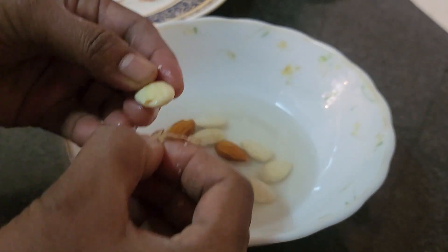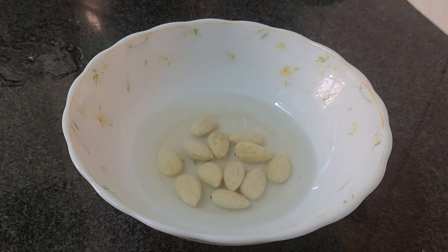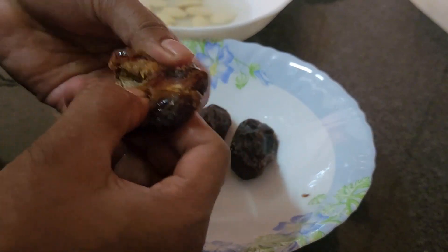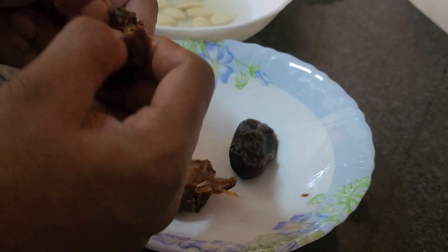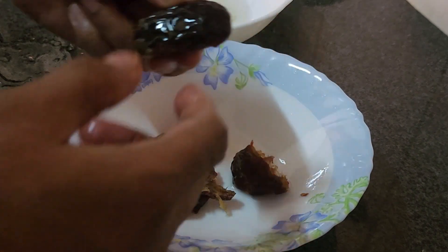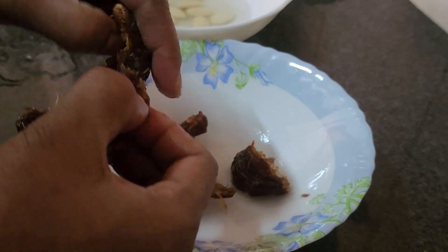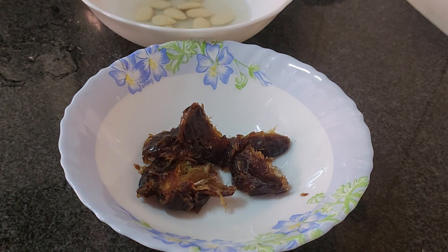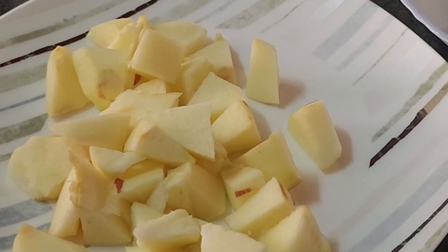I am going to add 3 dates. Now we have made the dates. I am going to cut the dates.